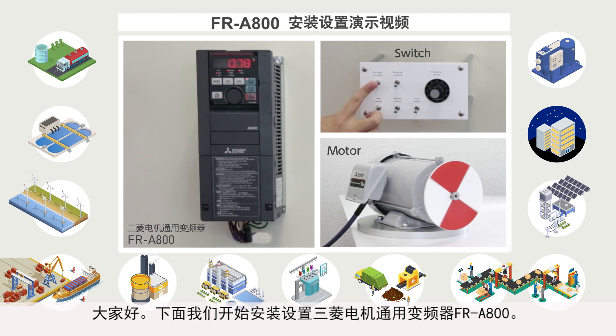Thank you for choosing a Mitsubishi Electric inverter. In this video, we will explain how to set up the Mitsubishi Electric FR-A800 general purpose inverter.